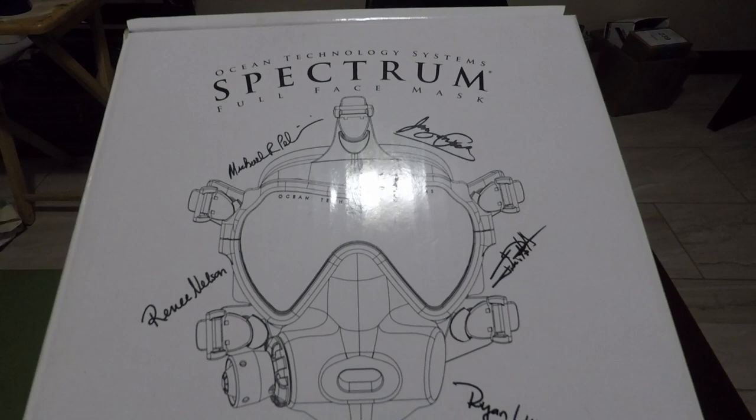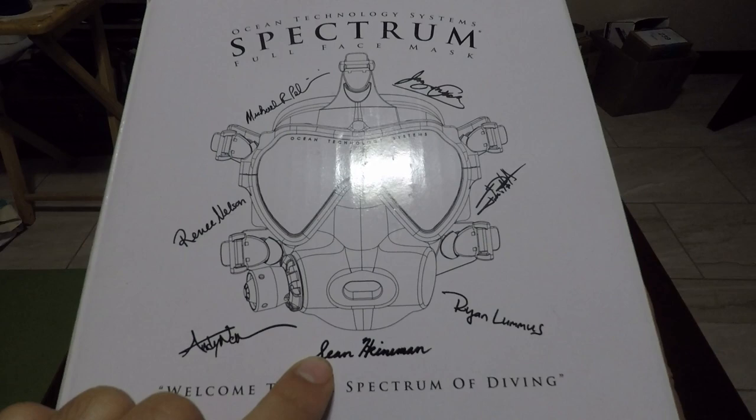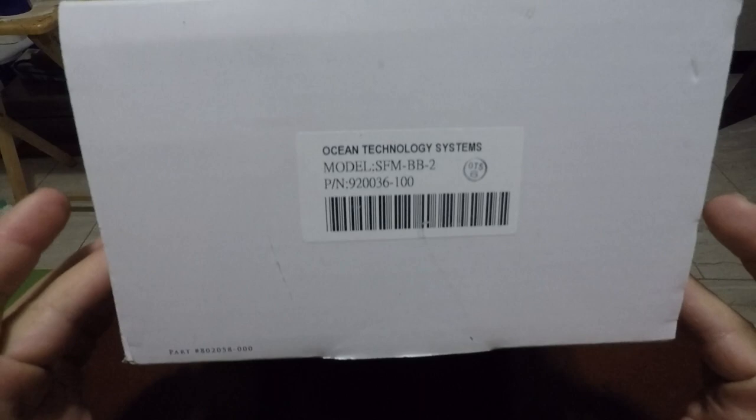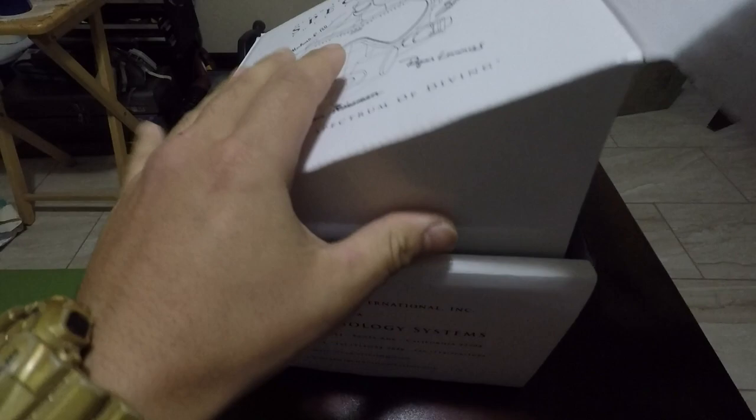We have the Ocean Technology Systems Spectrum full face mask here. It's a full face mask where you can install your own second stage. Here's a quick look at the box — part numbers and barcodes — so let's take a look at what's inside.